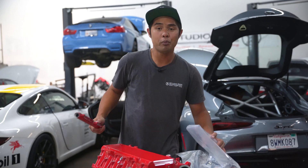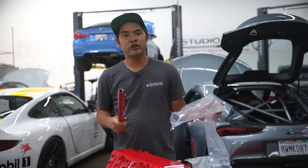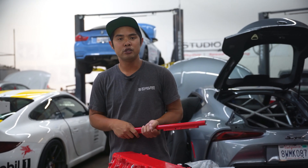Let's put this all back in the box until we're ready to install it. Stay tuned, thank you guys for watching. Please hit that like and subscribe button — it helps us out a lot. We'll see you in the next one.